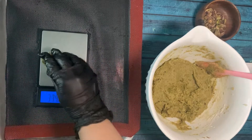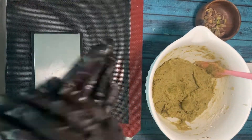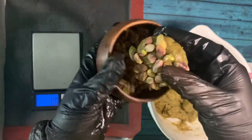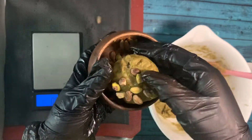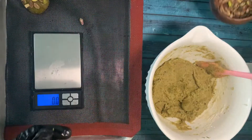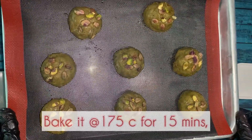After two hours, I take the dough out and make balls of 60 grams each. I press some roasted pistachios on top — as many as you like. Once all the balls are shaped, we're ready to bake the cookies.